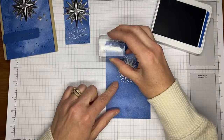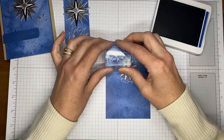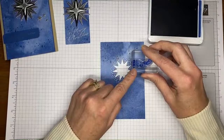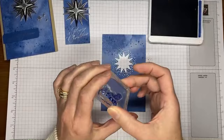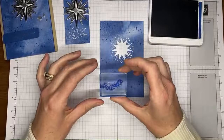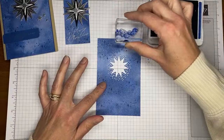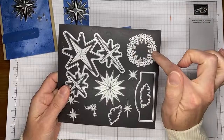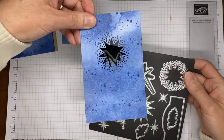I'm stamping a small star image all around a piece of designer series paper that I previously cut with one of the Stars at Night dies. I cut the center out of this panel using one of the Stars at Night dies — it cuts basically a hole in your cardstock so you can layer things underneath however you want. I'm just randomly stamping and flipping the star image all over the panel.